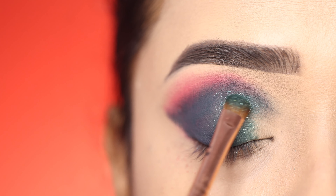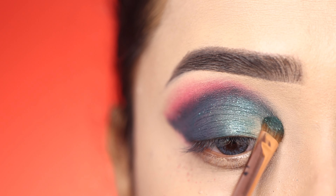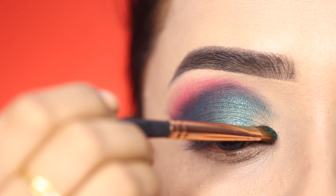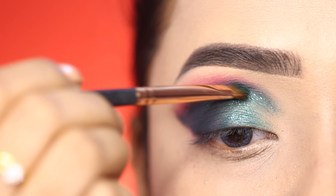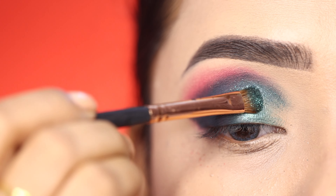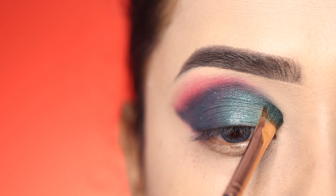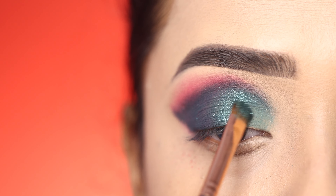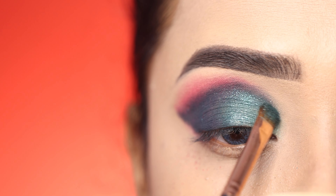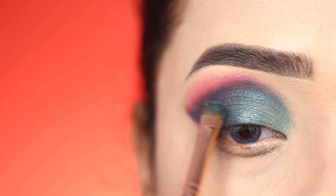You can also apply it with your fingers to get a more intense color. On the inner corner I apply a shimmery shade which is very pigmented. Even though the pan looks small in this palette, it comes in many different colors.